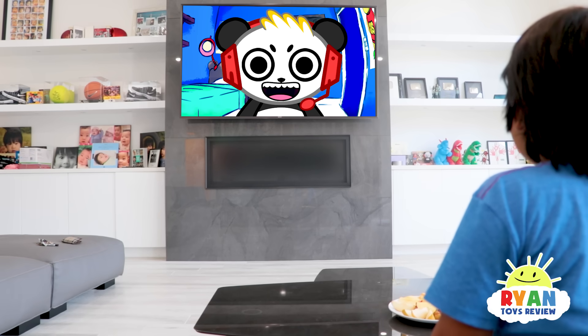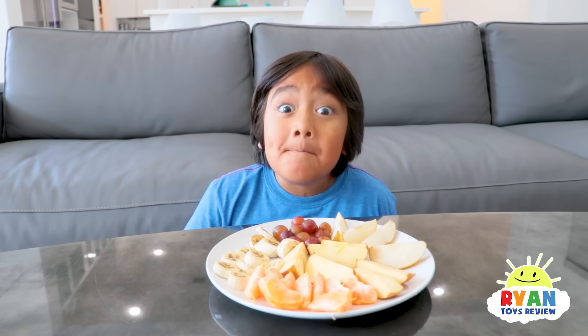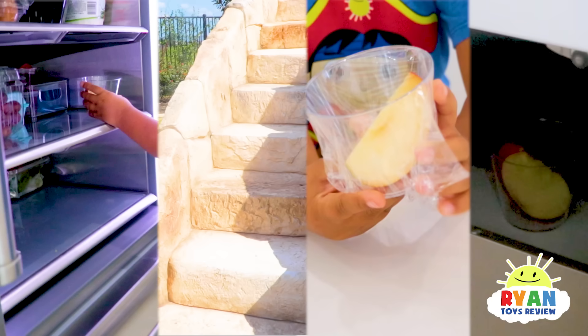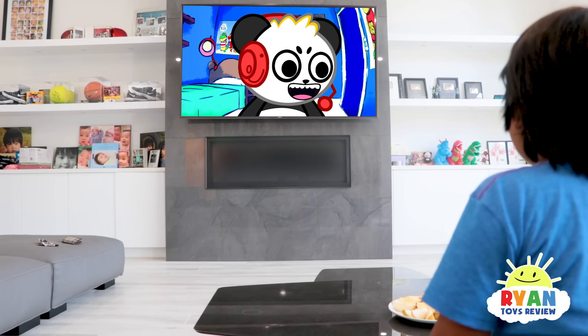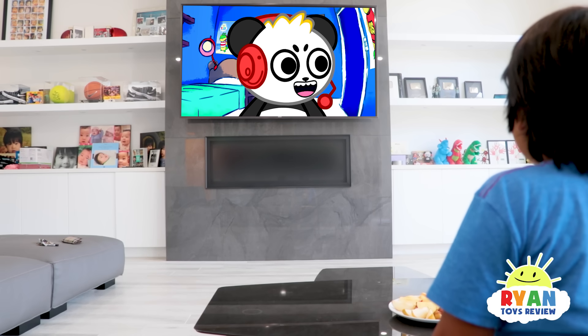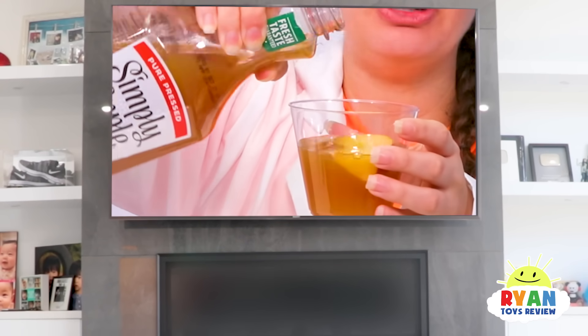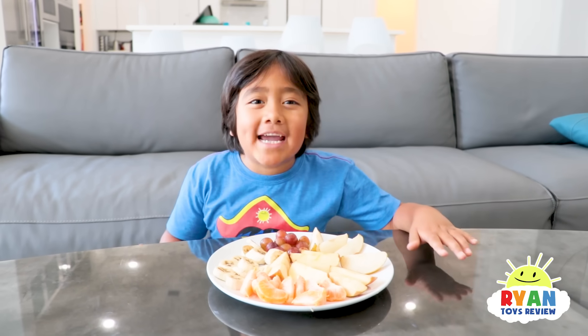Okay Ryan, what ideas do you have? Maybe putting fruits in different places will keep it from turning brown! Awesome! I think putting fruit in a liquid will keep it from turning brown!